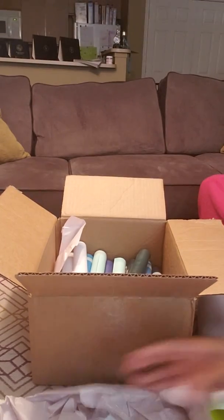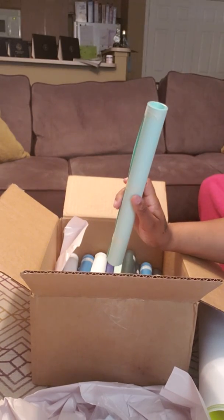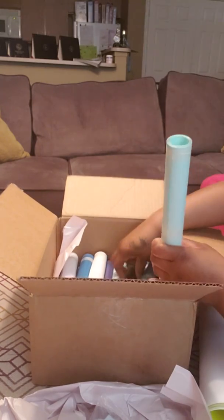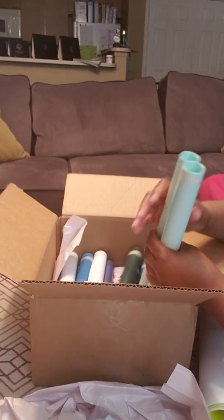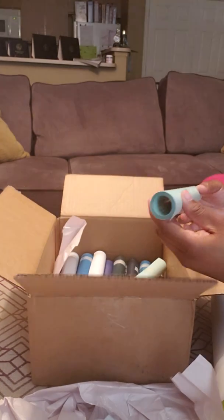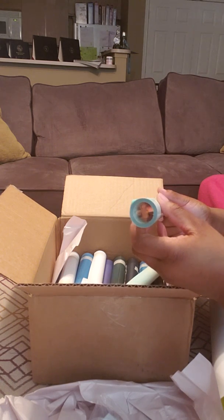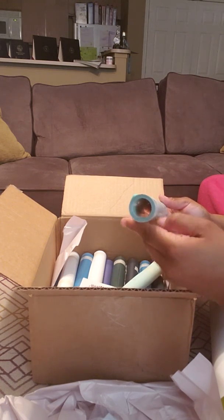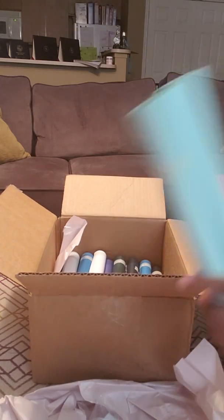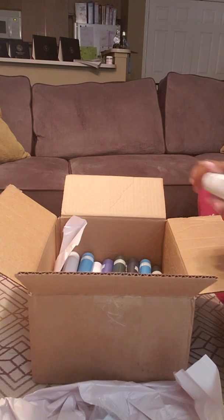Then I bought two of mint green — I love the mint color. The vinyl rolls are kind of big, which is great for $6.99. I can make a lot of shirts with these vinyls, so I ordered two.